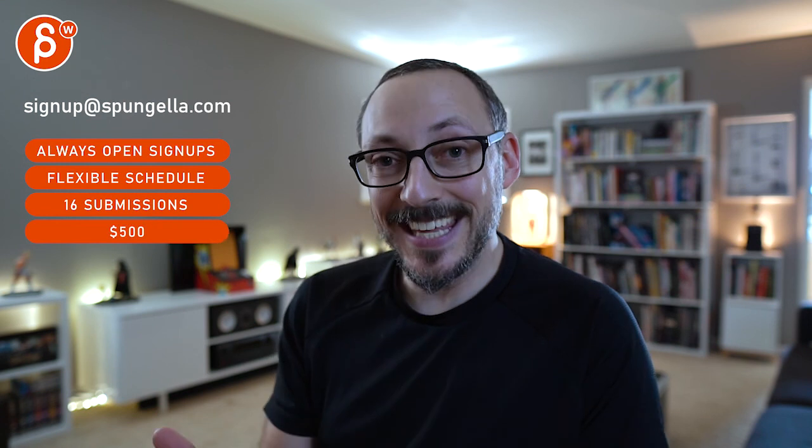There's an email — you can sign up. You can start whenever you want, you can submit whenever you want, you get 16 submissions. Either way, a like and subscribe would be awesome. Thank you.